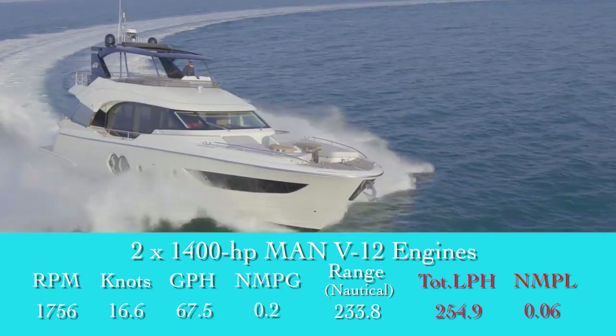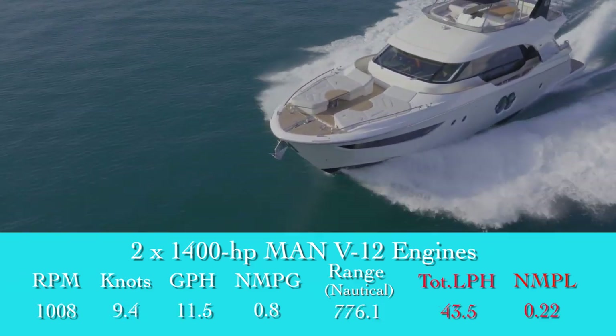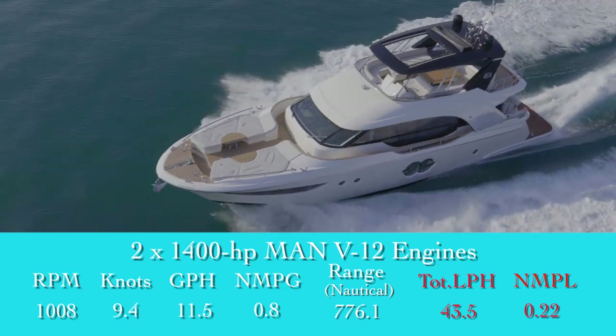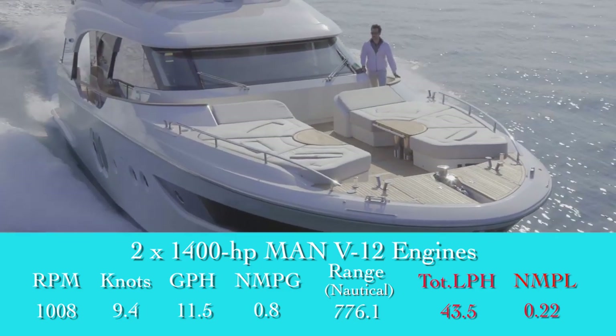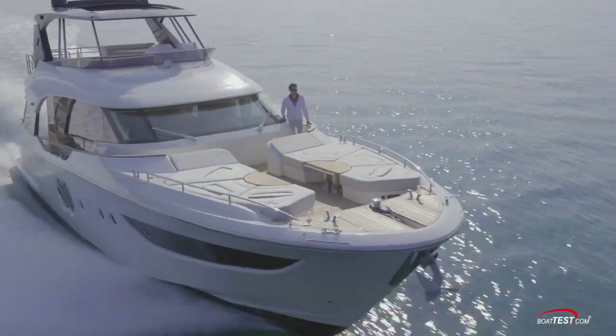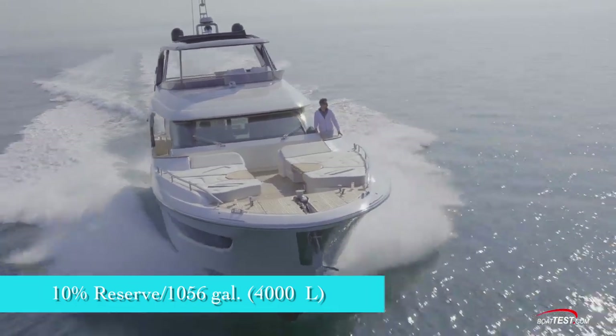If range is the goal, drop her down further to 1008 rpm and 9.4 knots. There, the 11.5-gallon-per-hour fuel burn results in 0.8 nautical miles per gallon and 776 nautical miles — all while still holding back a 10% reserve of the boat's 1056-gallon total fuel capacity.